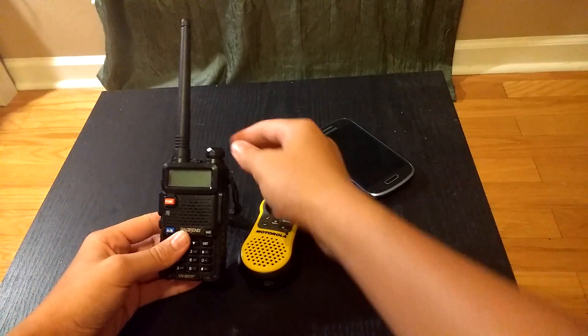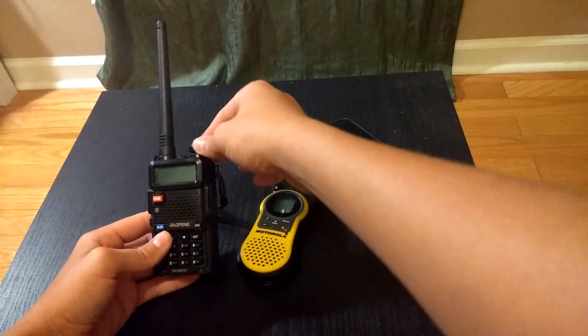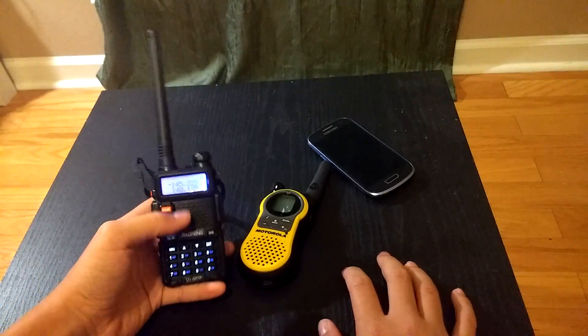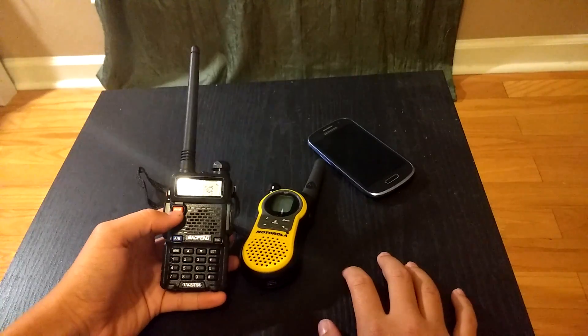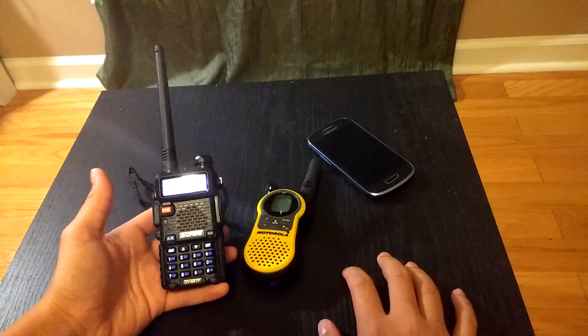So all you have to do is obviously have a Baofeng radio and a two-way radio. Turn on your radio, and as you can see it says channel mode. So if it's on channel mode, hit this orange button right here, so that way it changes to frequency mode.